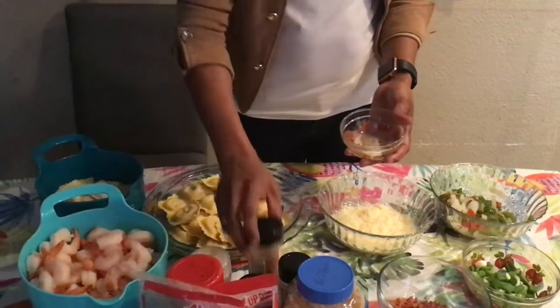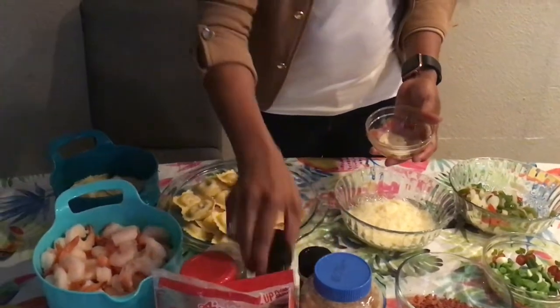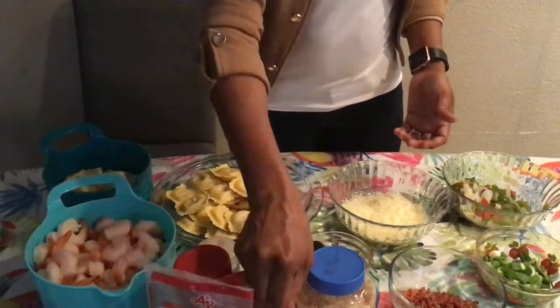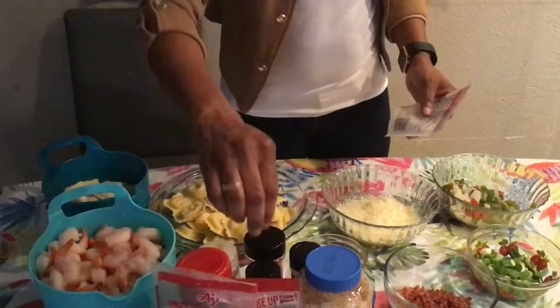This is the garlic powder, the red pepper, the onion powder, and the black pepper — all of this is in this blend. This is the bacon bakes. If you don't want to use the bacon bakes, you can use the real bacon.